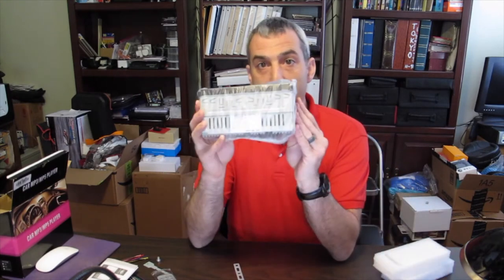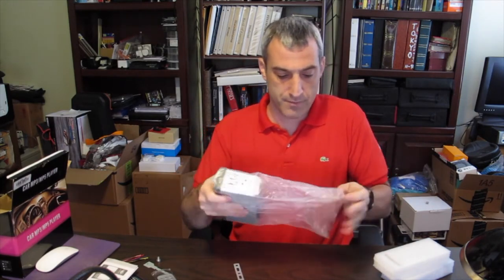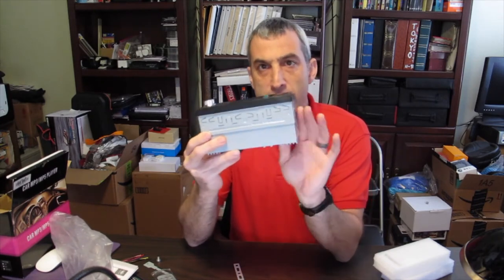And then the car stereo itself — very impressive. The stereo is very small but all those features we talked about are in this car stereo.